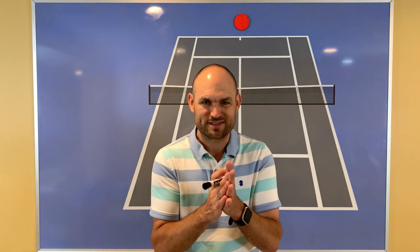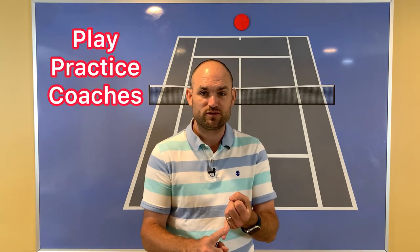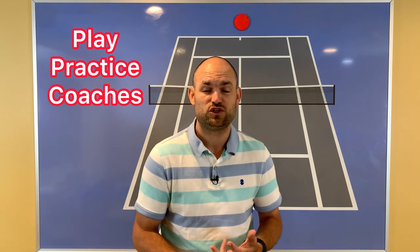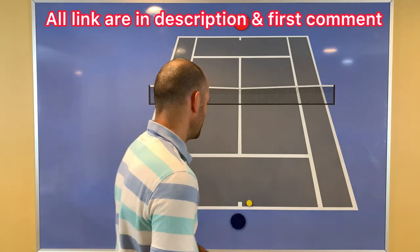Grab my link in the description — I'll also pin it in the first comment. If you're looking for new people and maybe some unsuspecting victims to use that red zone strategy against, use my link for PlayYourCourt.com slash 2MinuteTennis. Find people to play against, maybe stronger opponents. Find people to practice with and find coaches in your local area to help you work on the strategies that you learn in the playbook.